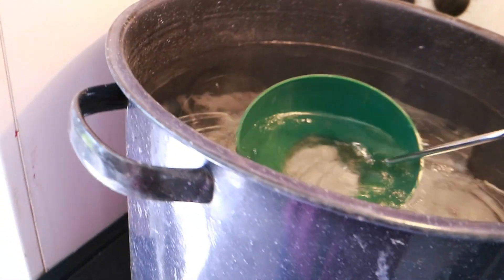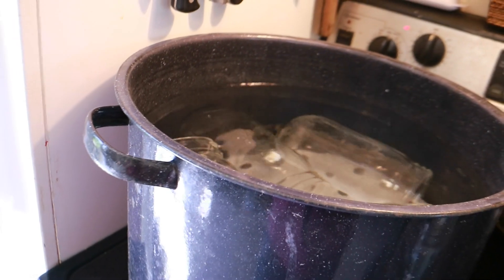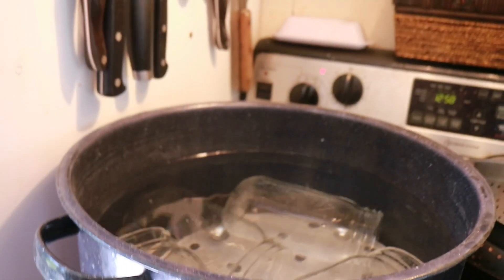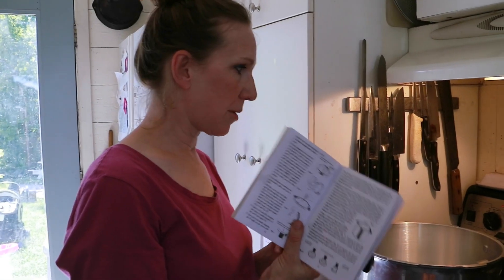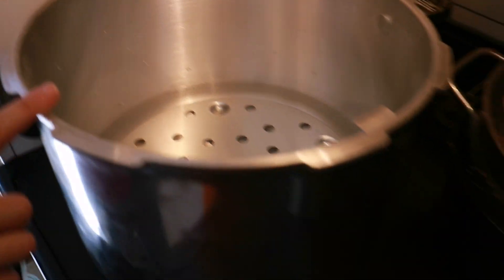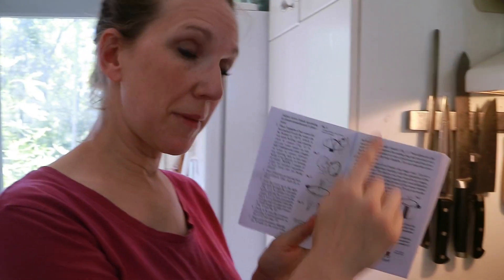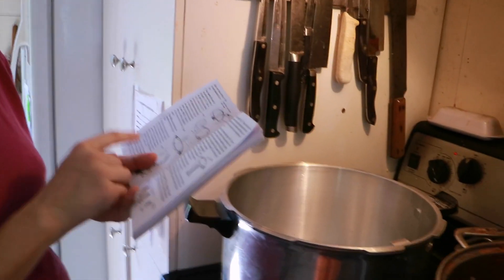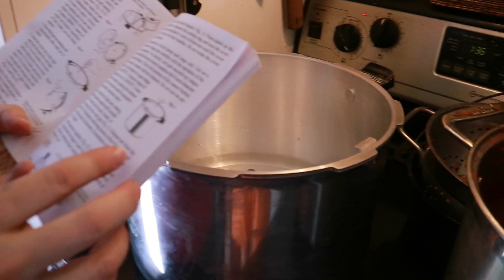I've washed everything in soap and water before I put it away last time, but I just want to make sure it's really clean, so I'm dipping everything in the boiling water. Now I'm trying to figure out how to get my pressure canner to work. I put in three quarts of hot water and it said to add two tablespoons of vinegar. I turned it on high. I started filling jars and now I'm reading as I go — I'm a learn-as-I-go kind of girl.